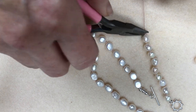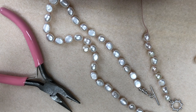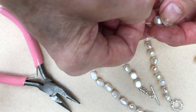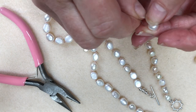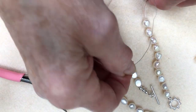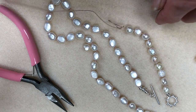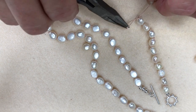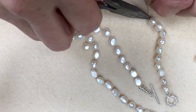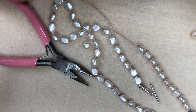Just make sure that you push it quite tightly so that the pearl will sit next to the knot. Here we go — this is all you do really, you just keep on: knot, pearl, knot, pearl. There's the knot, now we can have the pearl. It's growing quite quickly.